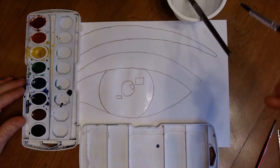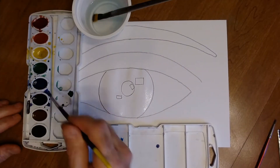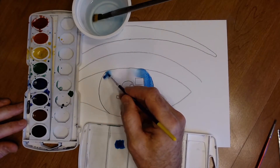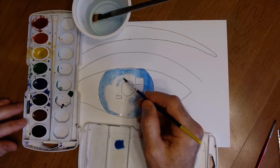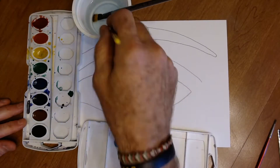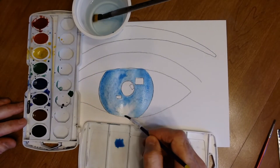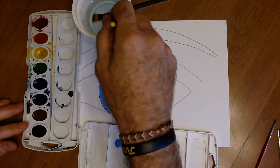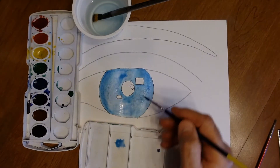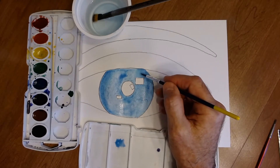Get some blue going, then touch it around the outside of the iris and let it bleed in. While the paper is still wet, do another layer of blue around the edge so it transitions from really dark on the edge of the iris to a lighter blue on the inside.